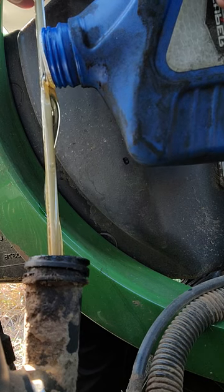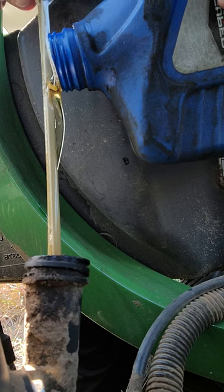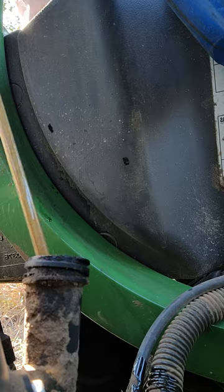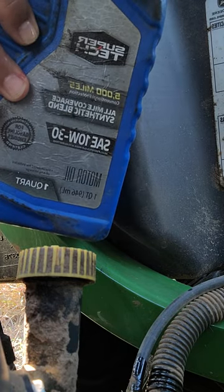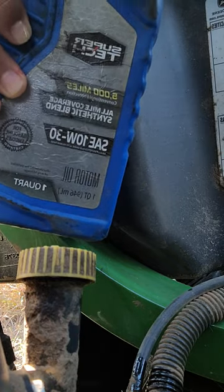It'll slowly go in there. See? 100% no spillage. And we're done with it. We'll close it off. Simple, easy. That's only if you don't have a funnel. But if you have one, use it.